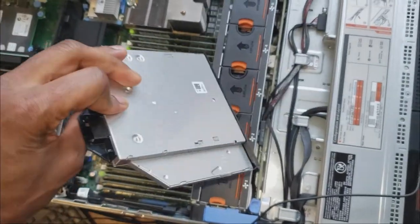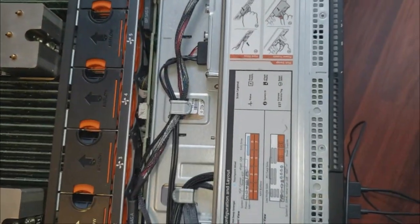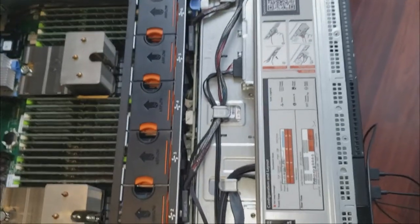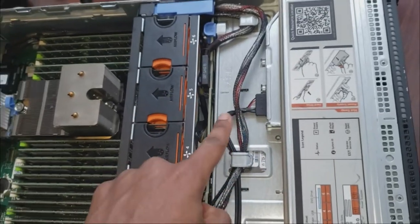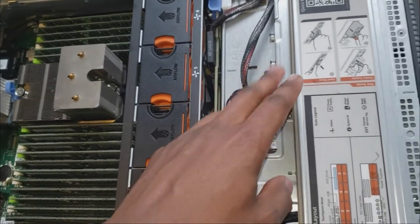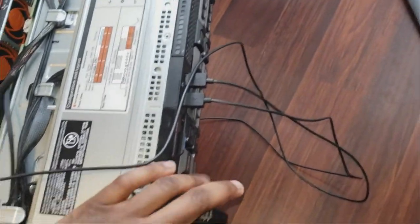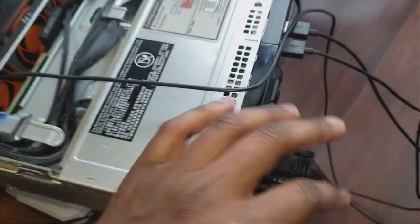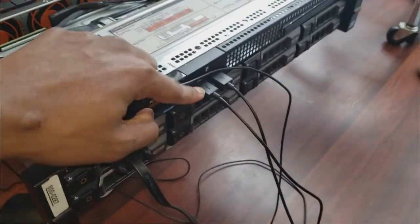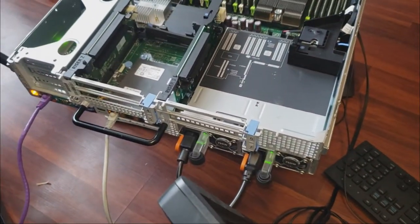I removed the optical drive and bought a replacement from Amazon — this is the USB bay I'll be using. This doesn't come enabled, so we're going to go into the BIOS and enable the SATA drive. The server itself has two USB connectors on the front and none on the back, and I'm going to need keyboard and mouse connected, so I won't be using the KVM.